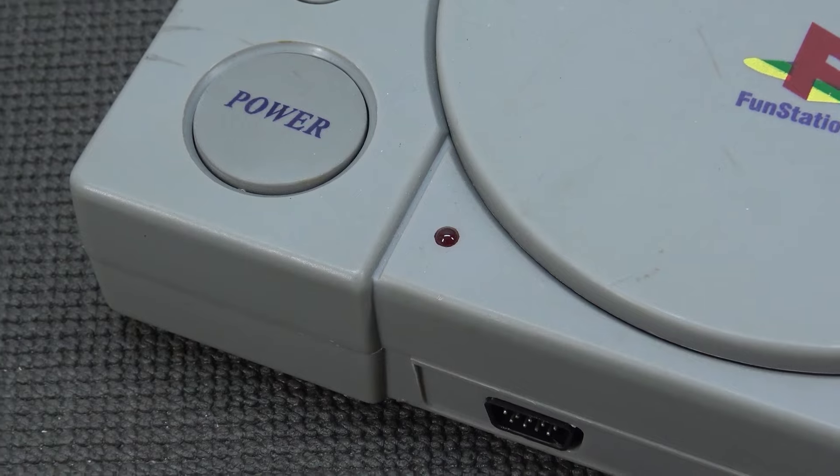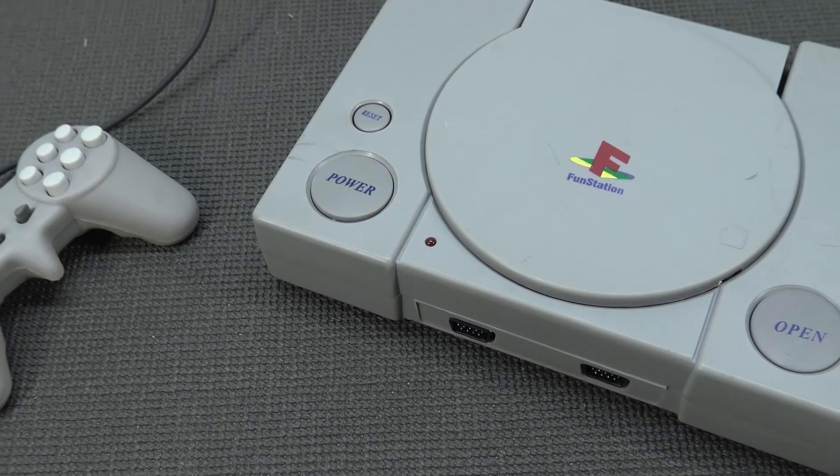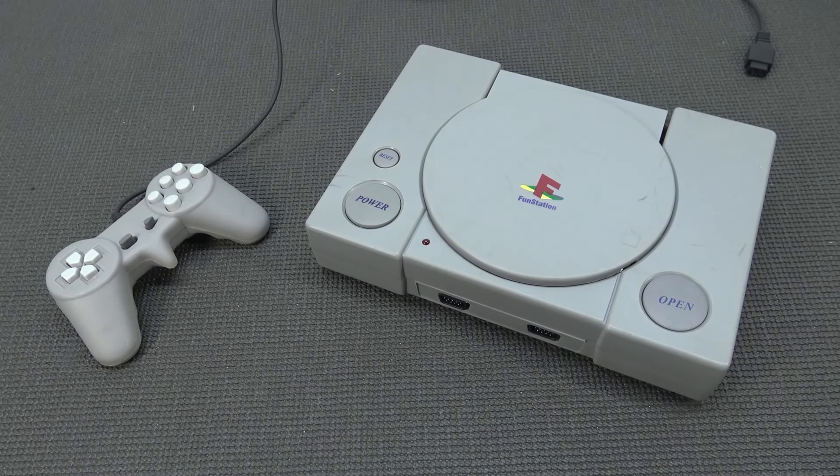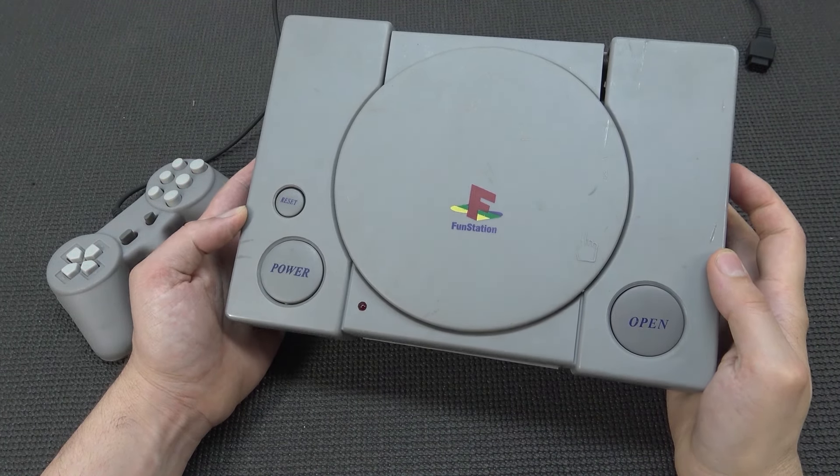So when you find this on a flea market and you're paying like one or two dollars for it, maybe you can try it and have some fun with it. But yeah, there is nothing good about it — and in particular, the case and the controllers: there is absolutely nothing good about them.